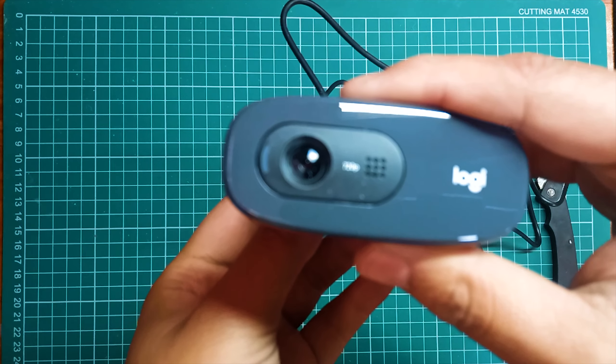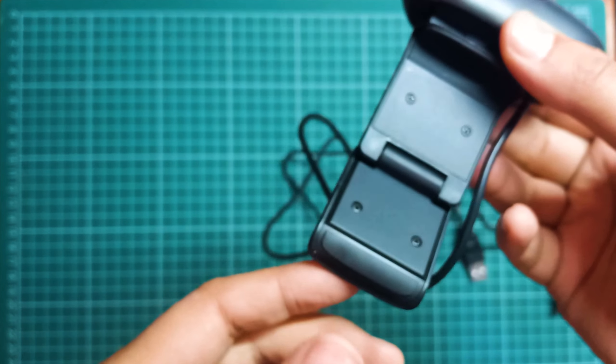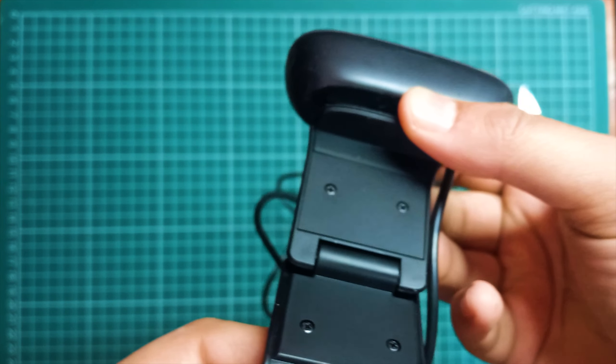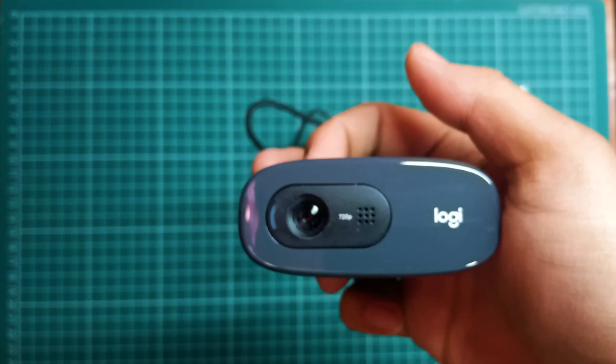Taking a look at the design, the Logitech C270 is overall made up of plastic, but even though it's completely plastic, it feels premium and high quality considering the price point.